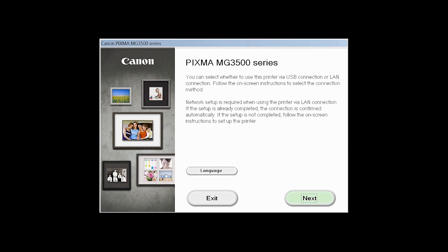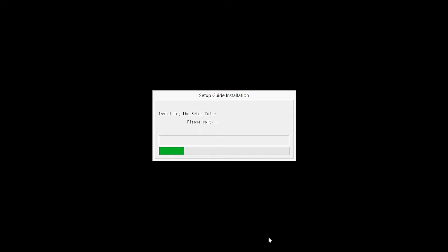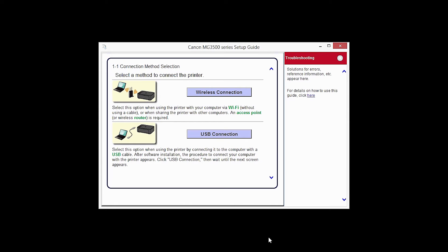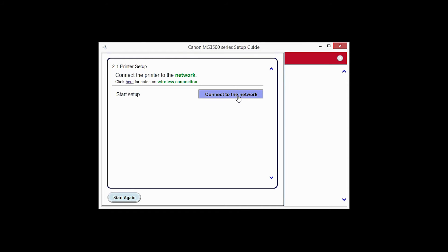Review the information on the opening screen and click Next. The setup guide will now be installed. Select wireless connection as your connection method. Click Next to confirm your printer is on. Click Connect to the Network.